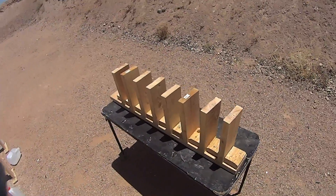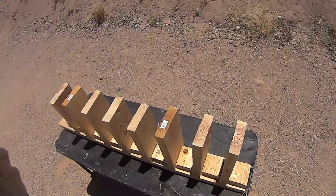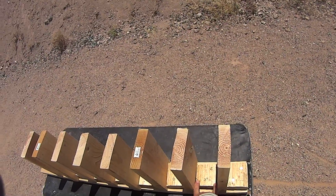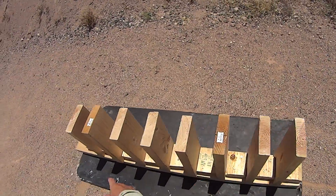Our next setup is going to be 2x6s, penetration into this material — same thing as what you'll find with 2x4s and whatnot. These will be shooting from 15 feet away. They're spaced apart by a 2x4, so they all have the same spacing.